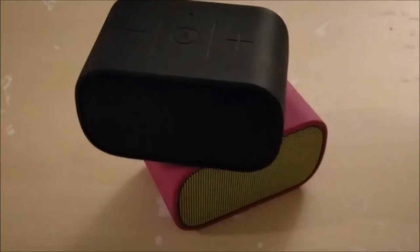Hey guys, it's Topher here. We're going to be doing another speaker review. This time it's going to be for the UE Mini Boom. I've been talking about doing this one for a while, so I figured we'll just get this one started.